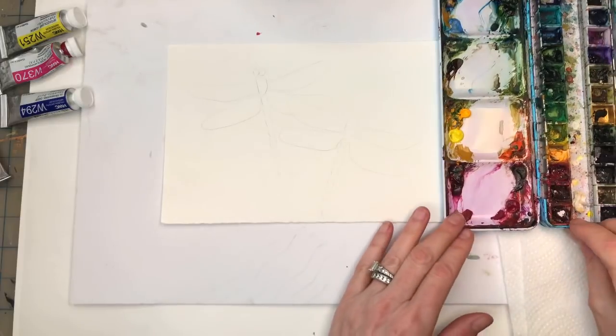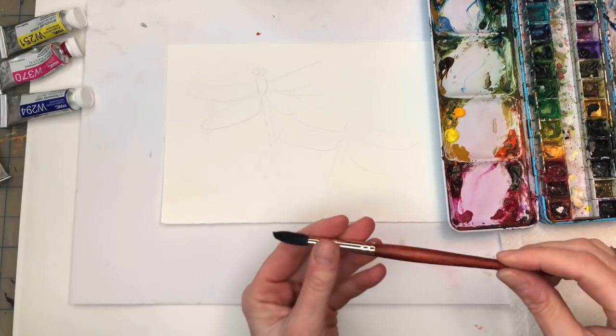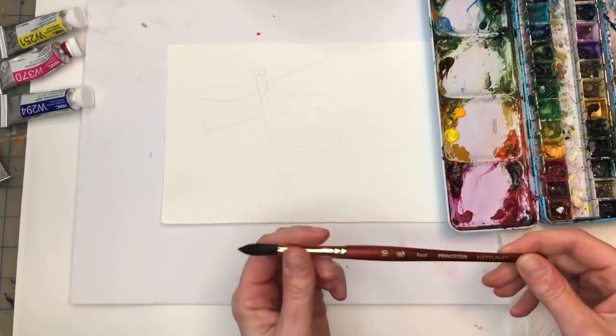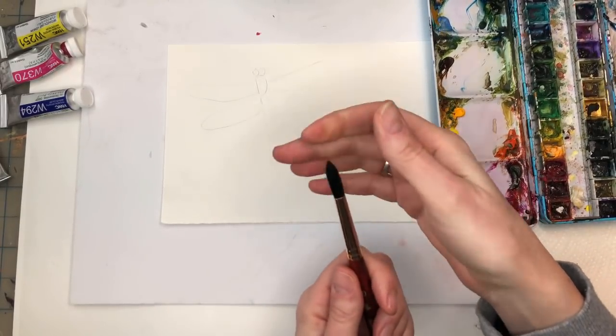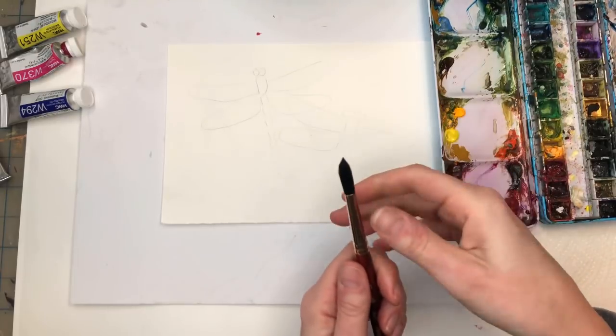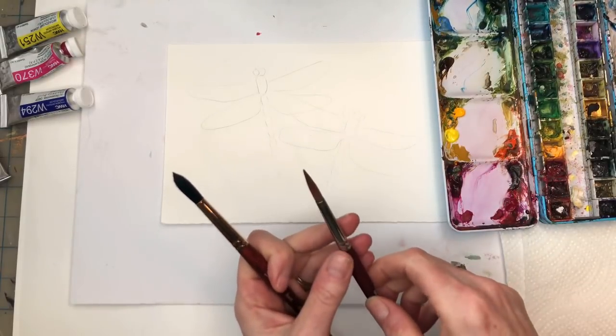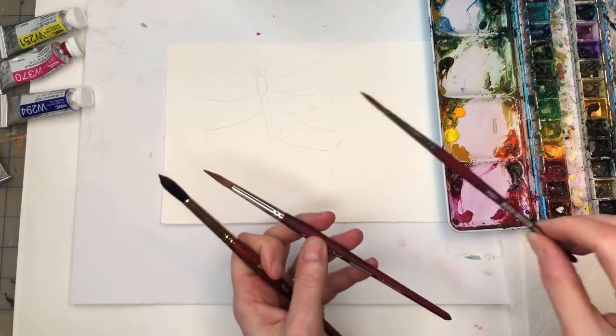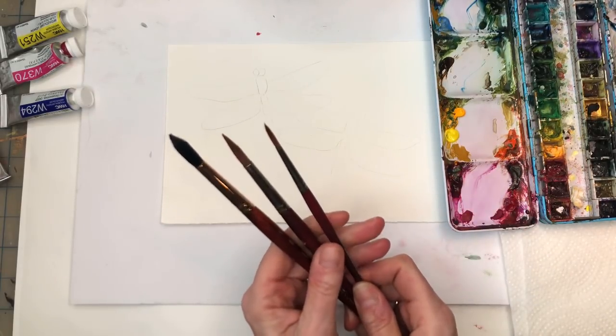Water jars, paper towels, and brushes. I got a new brush - I've been using a lot this Princeton Neptune number 10. Because it's new we'll have a nice new point. As they get older they kind of get a little dull - I'll have to show you how to fix that. I also have my number 8 long round and maybe I'll use the four. It'll be like these three brushes today.